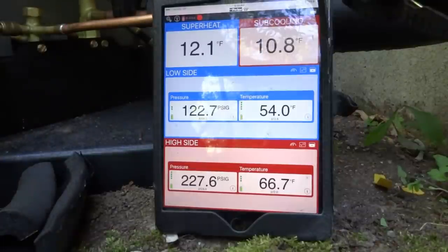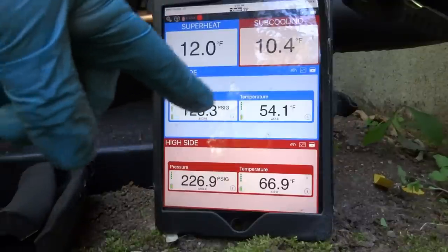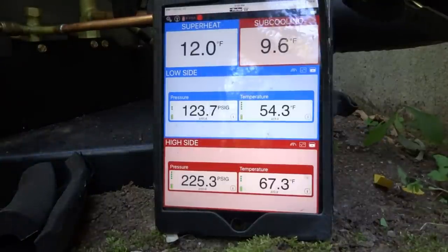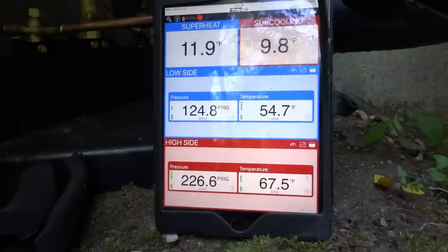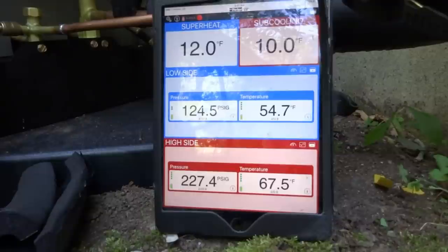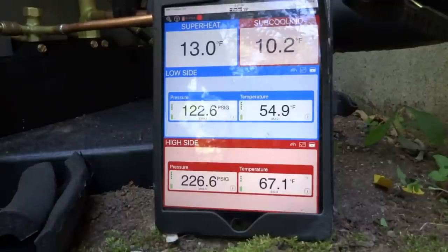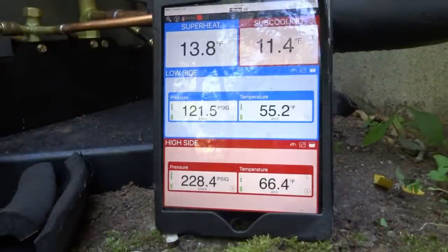Subcooling is at 10, and the TXV is regulating the superheat to 12. Suction is at 123 — that's great. Subcooling right around 10, so that's perfectly charged right there. Let me shut this off, put the rest in, and we're done. I'm just going to pick up my stuff upstairs.